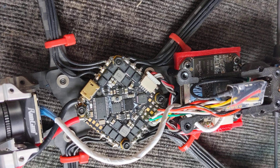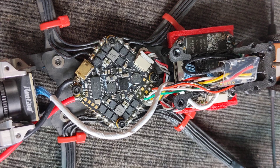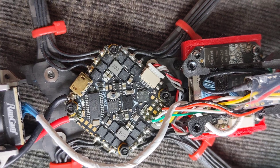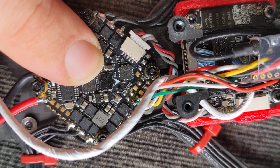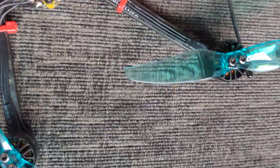This is apparently an F405 all-in-one board, but as you can see the F405 chip doesn't appear to be there. If you look very closely, that tiny little chip there is an F405. I'll just give a comparison — this is how big they used to be.